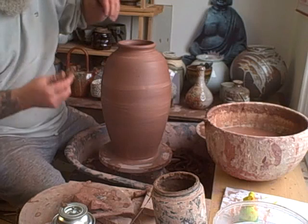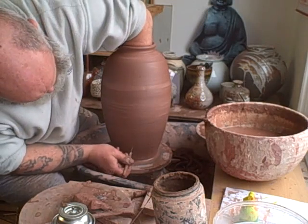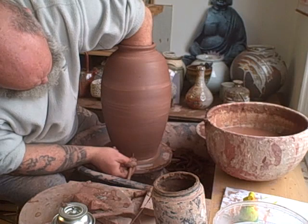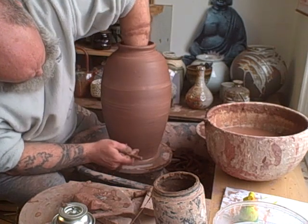I do that by putting my hand inside and just putting a needle in until I can feel it from the inside. So we just need a few millimetres trimmed off at the bottom.